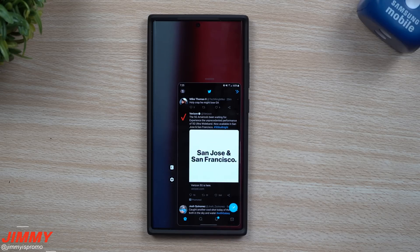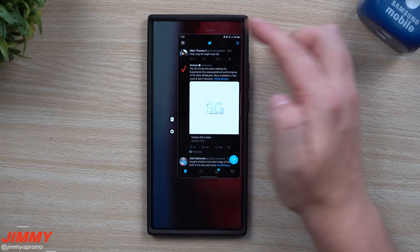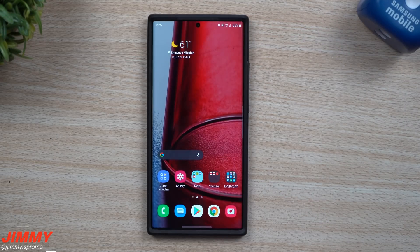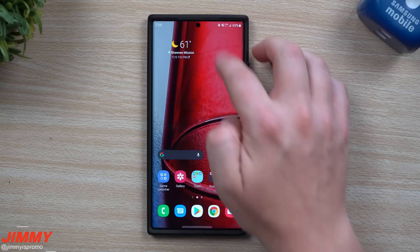I want to show you how you're able to get this to work — whether you activate it with a swipe or use your home button — and how you're able to fully customize it, change the size, and move it around. It is in the exact same location in terms of settings as it was before in Samsung One UI 2.5.